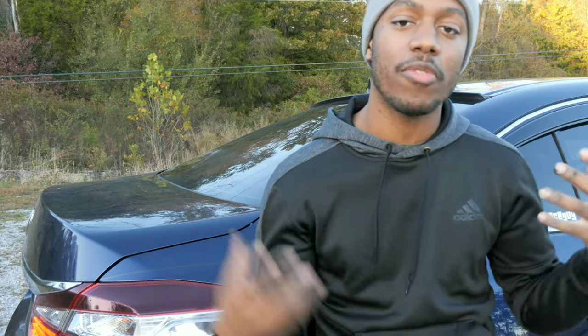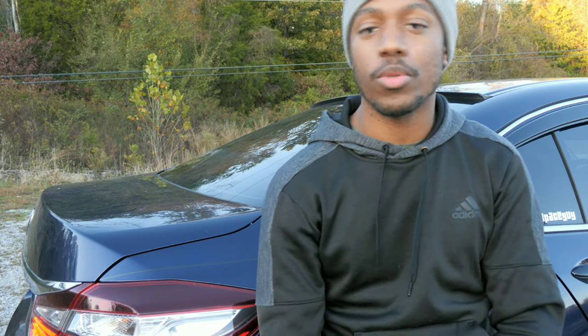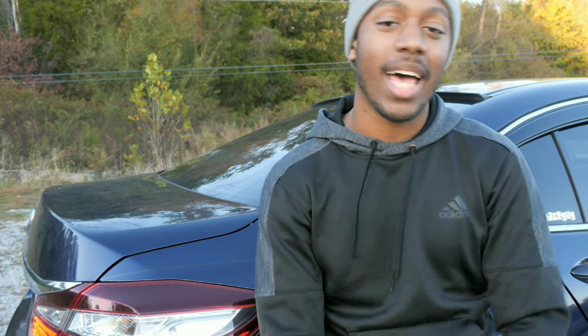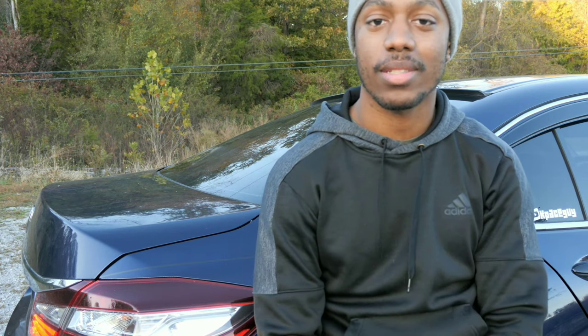Guys, if you enjoyed this video and found it informative, leave me a comment down below — would you sound dampen your car, and if so, which would you use: the Boom Mat spray or traditional Dynamat? Let me know in the comments below, hit that like button, and make sure you're subscribed for next week's videos. We'll see you guys soon — peace.